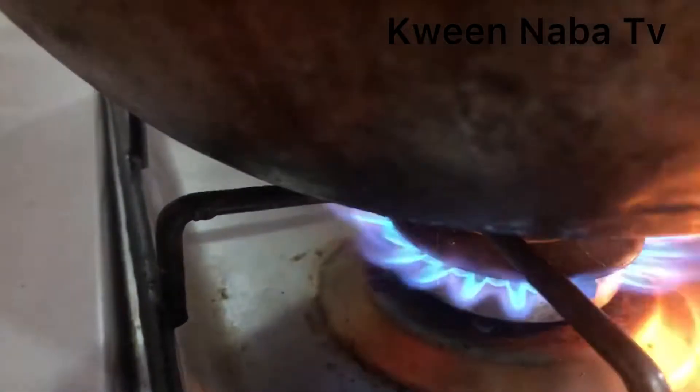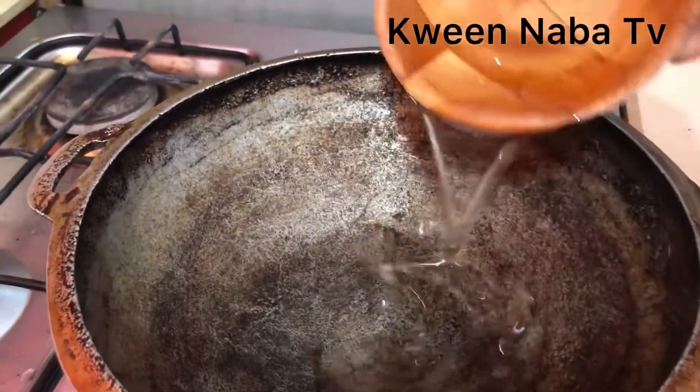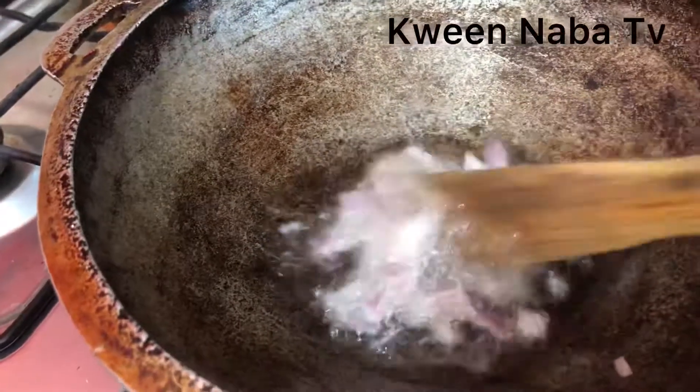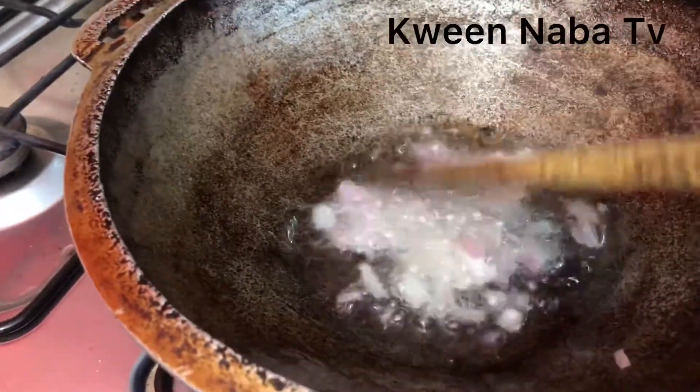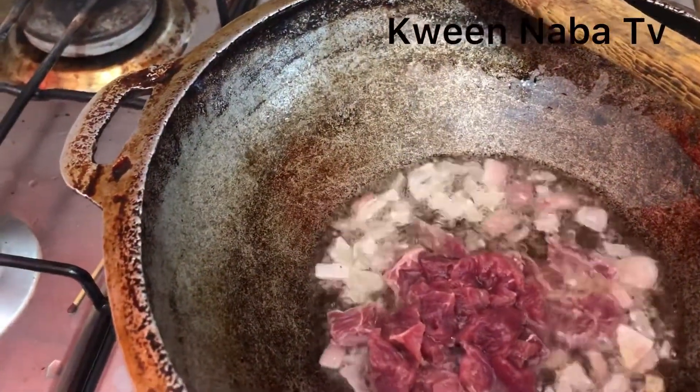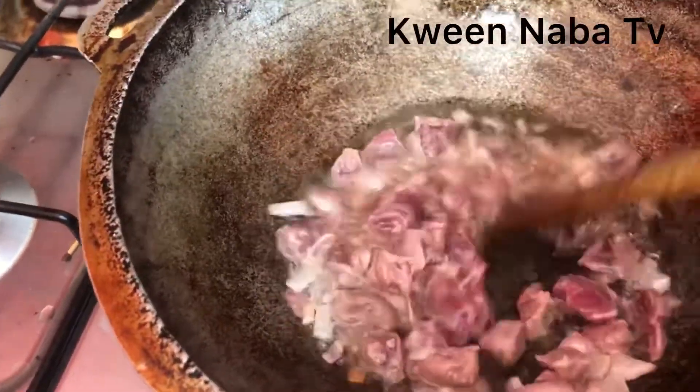Set the fire and pour some oil into the pan. Put your chopped onions into the hot oil and stir for a while, then add your fresh meat. Keep stirring — you want your onions to enter every part of this beautiful beef.